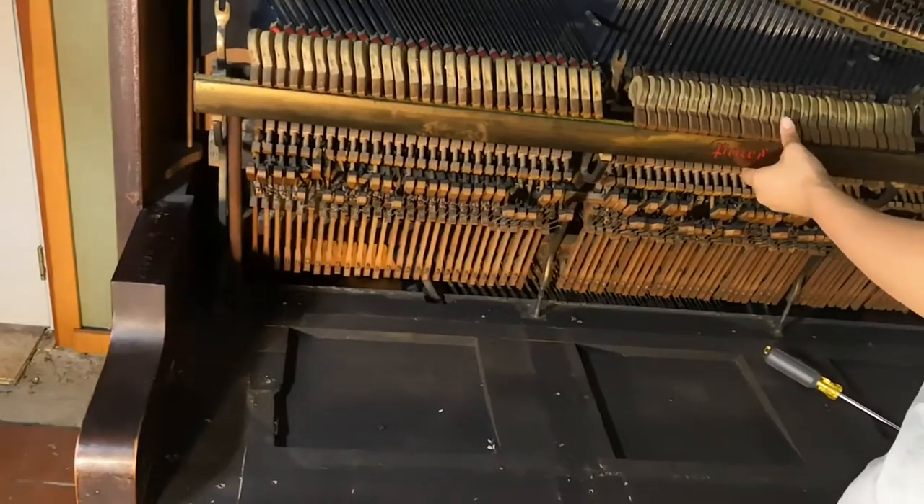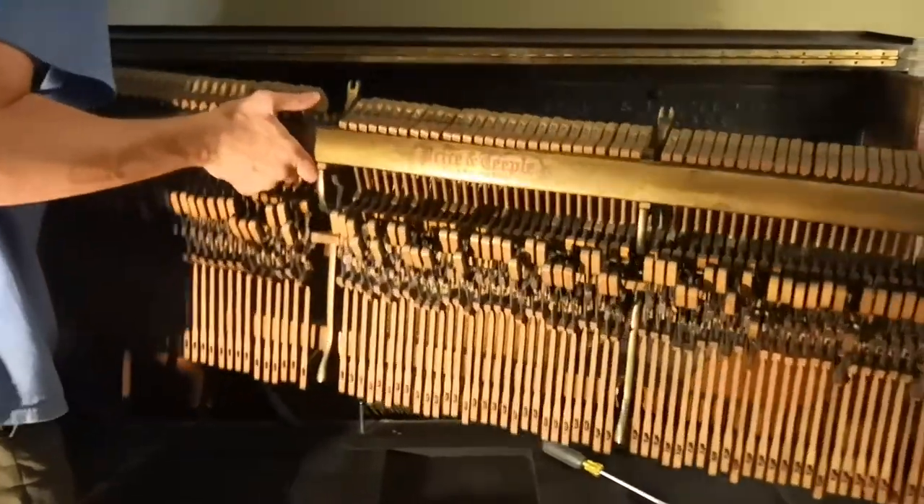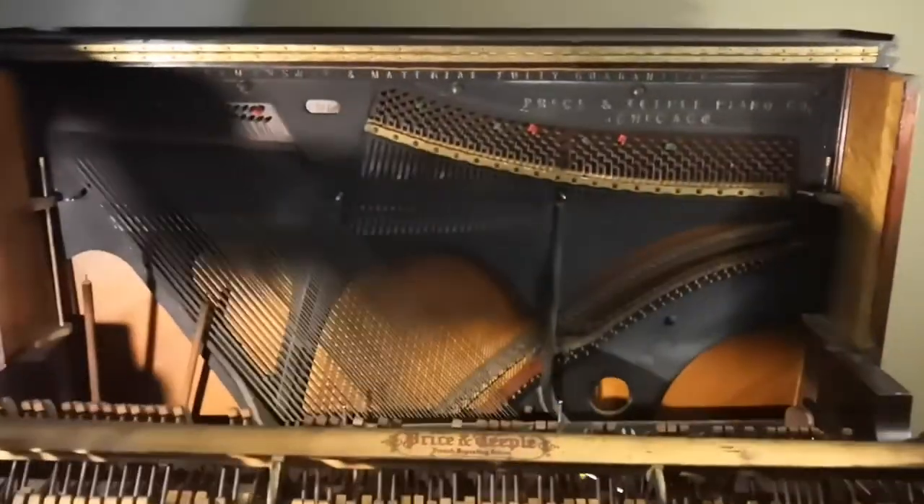Did we not have all the parts yet? We did have all the parts out. Wow, pianoed. Glad that's on the audio.